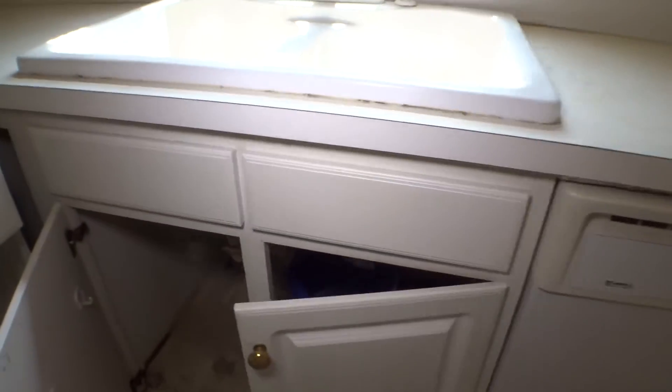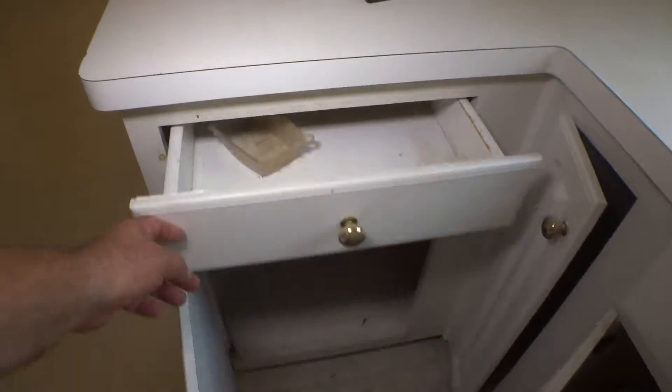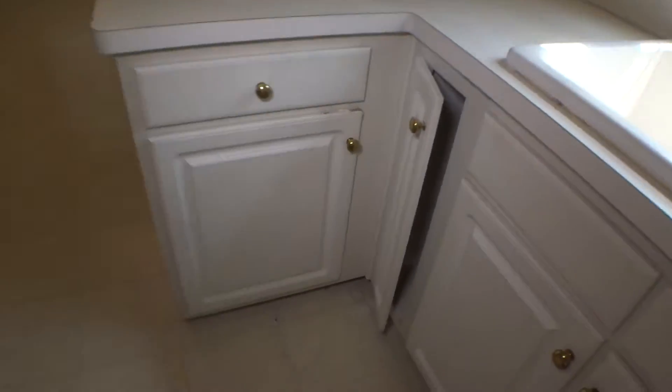Dishwasher is dirty. Under sink is dirty. Top drawer is dirty. Bottom as well. The floor and underneath are in a very dirty condition.